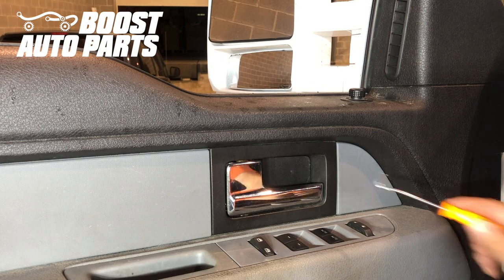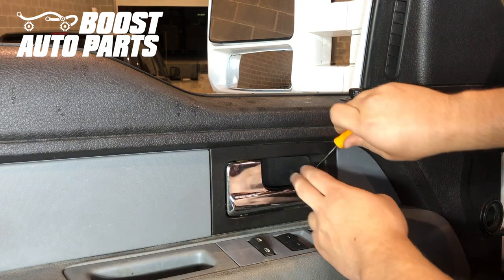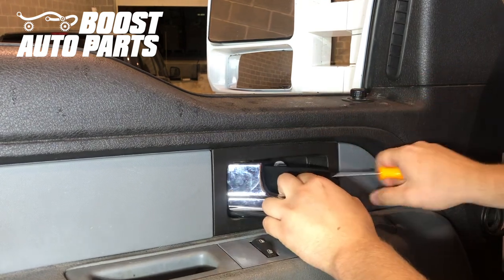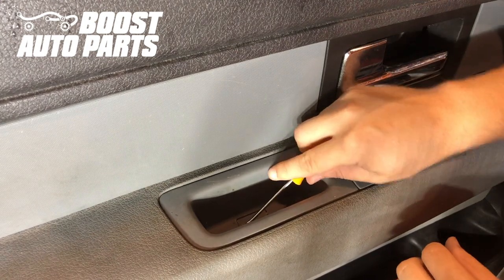We're going to start by removing the shield. Just take a 90 degree pick, get back behind it, and pop it back. Remove that, and you can see there's one right down in here as well. We'll go ahead and pop that out.